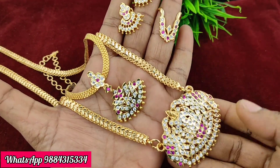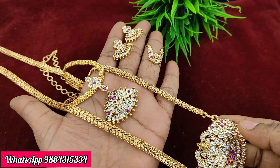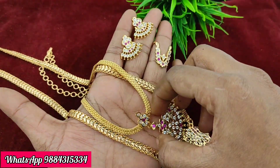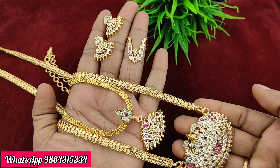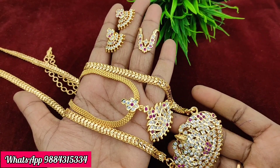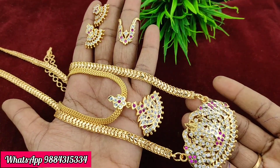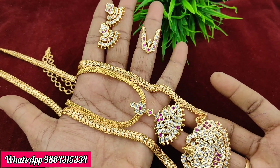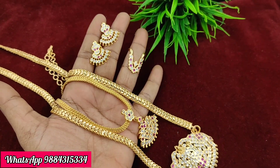Next is a super combo featuring a dollar chain. It includes a matching dollar chain with drops, and the dollar chain length is 24 inches. You can use it as a matching dollar chain set.